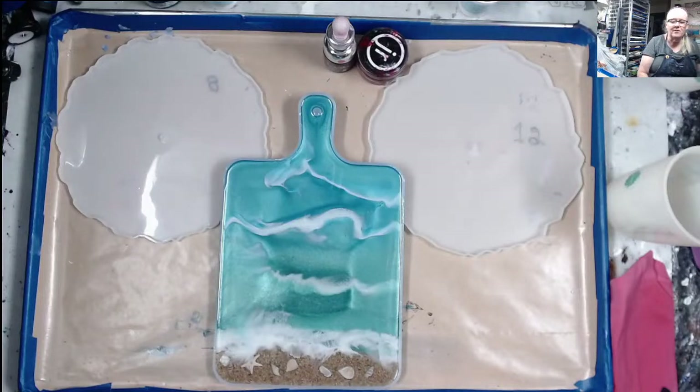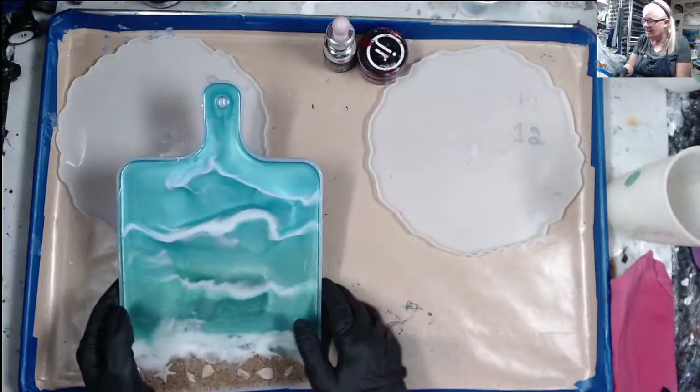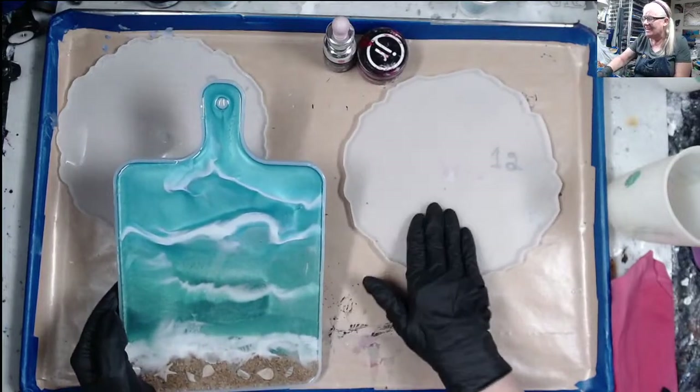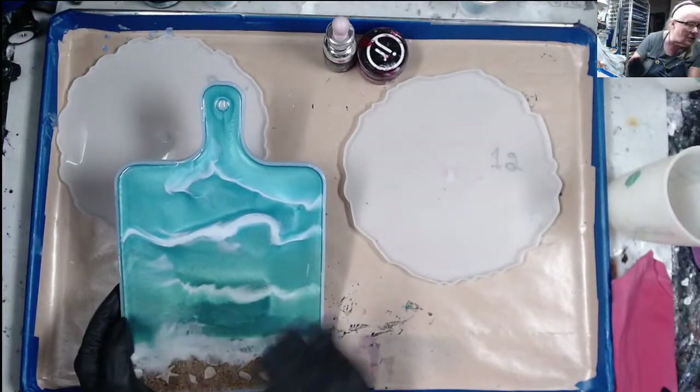Hello all my fluid art friends, it's Doris at DF Designs. I know you're probably getting tired of these resin clocks, but I want to try one tonight that's going to have a colored background.